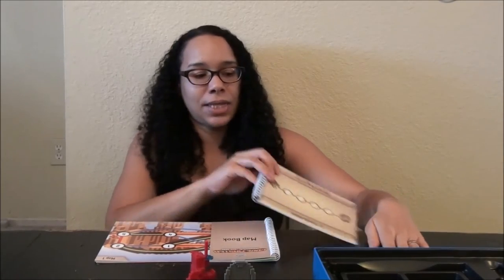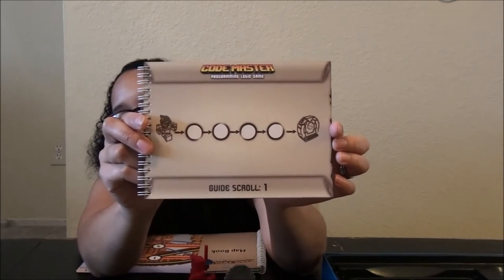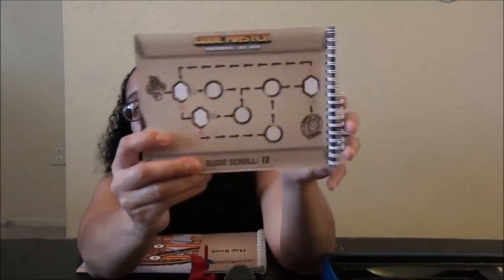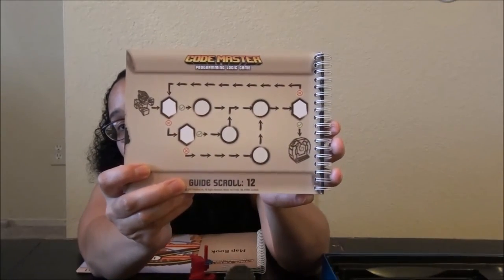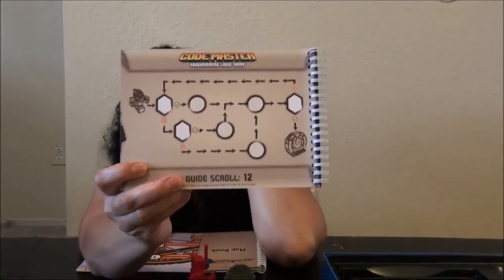As you go further and further into the game, it gets harder and harder because the commands and the scrolls will change. Here's guide scroll number 1 — there are only 4 spaces, so that's space for 4 functions. This is guide scroll number 12 — as you can see, it looks a little bit more complicated.